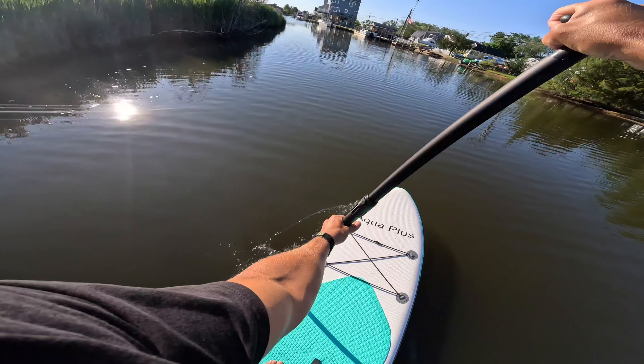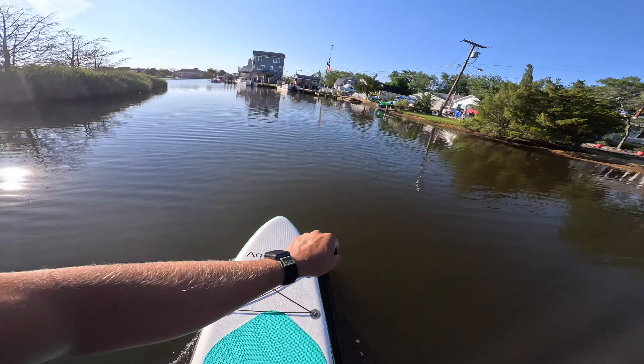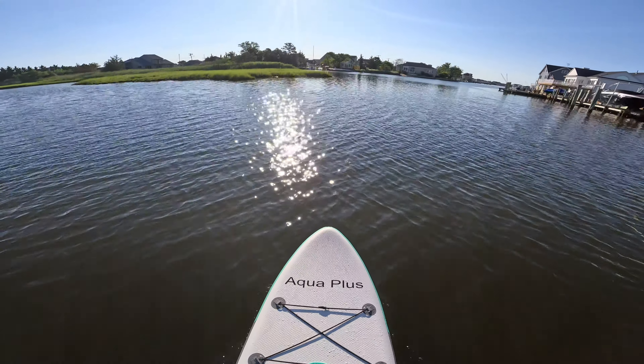I think if they removed the D-rings, this board would be awesome. For the price of this board, I don't think you can go wrong with it. It's built tough. It's stable. It's simple. And the paddle is built really well. So if you're in the market for buying an inflatable paddle board, this would be a good choice. I don't think you can go wrong with buying this board.